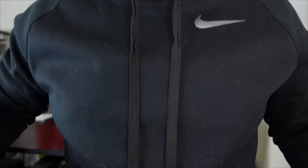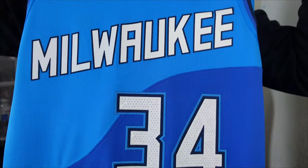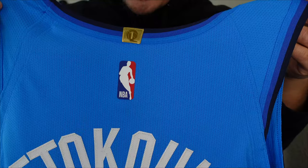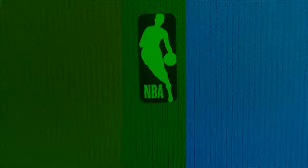We got nice clean packaging. All right, Milwaukee. Giannis Antetokounmpo — let's go ahead and take a closer look at the jersey.